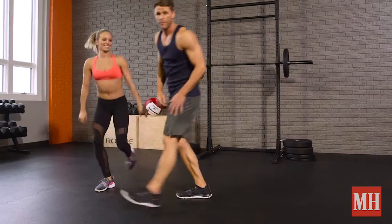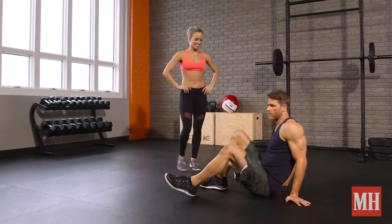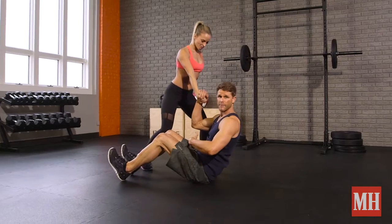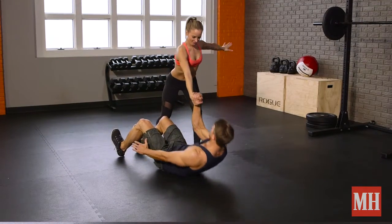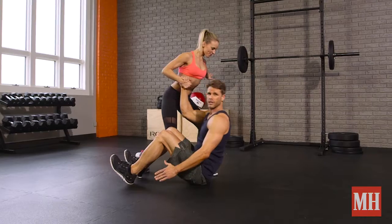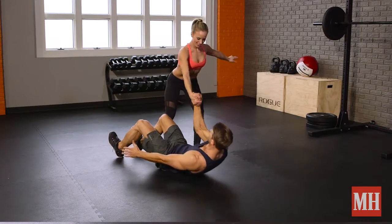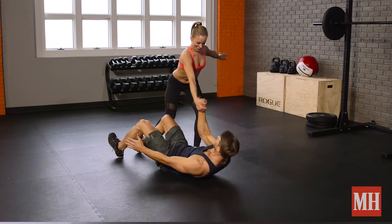We're going to switch spots, so if the bigger person is on the floor now, the smaller one's rowing — we're going to do a little assistance work. She's going to get a nice split stance. I'm going to sit up right here and then go down, and you pull up. I'm giving her just as much assistance as she needs to get those rows, but make her work. Let's get one more — boom.